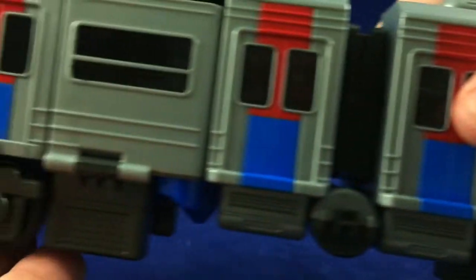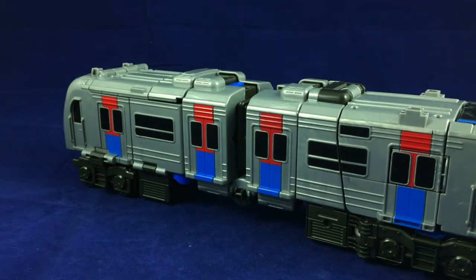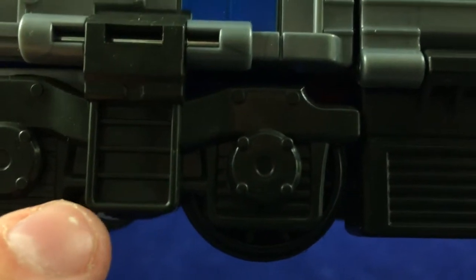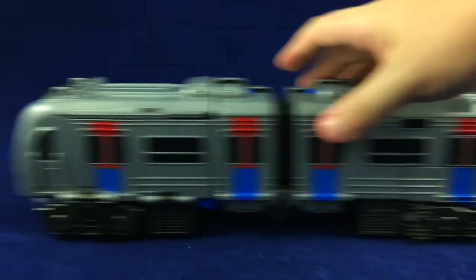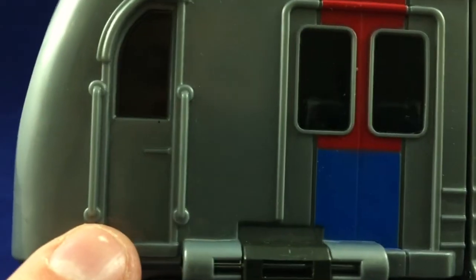You get some more of that red and blue over the doors. And of course, because it's a train, kind of both sides are the front and the back. As far as details go, there's not a ton, but what's there is fitting. You've got steps to go up, the wheels which look like they would actually fit in a track — you don't really need it, it rolls just fine — and these little vents down here on both sides, slightly different.